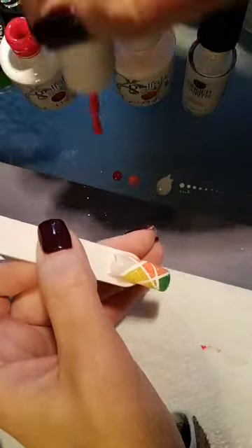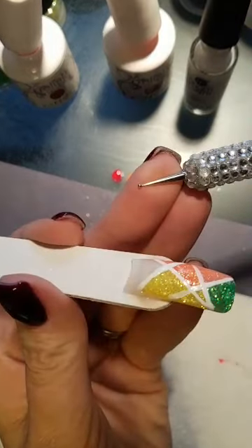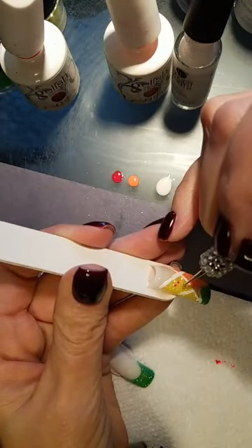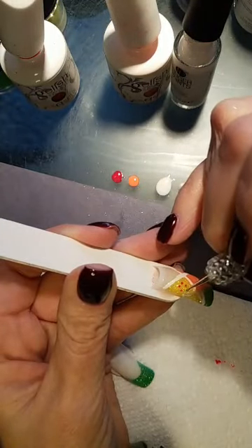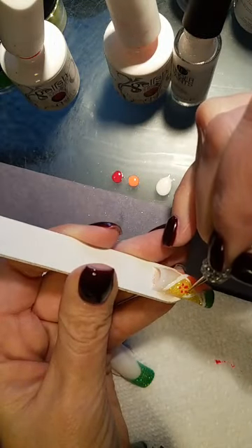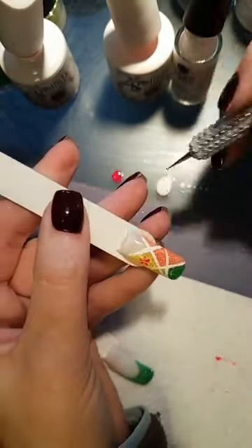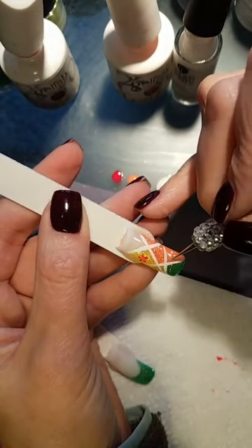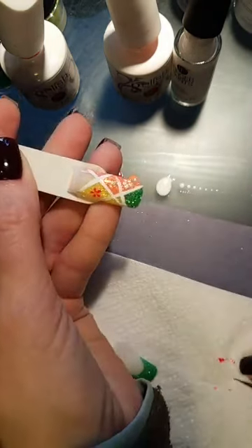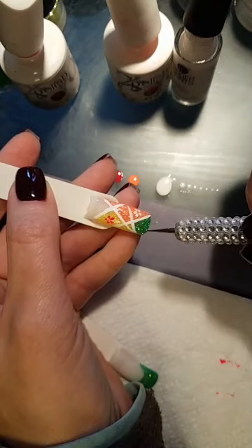Let's do a little dot daisy flower. I'm using a dotting tool with a little bulb on it. Start with your dots first so you know the flower will be even, then drag them in — makes a little flower. Start with the dots, drag them in.